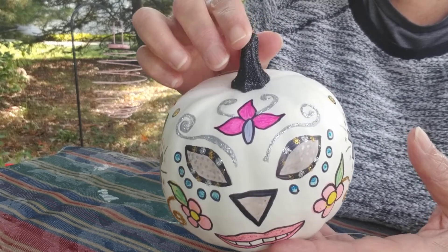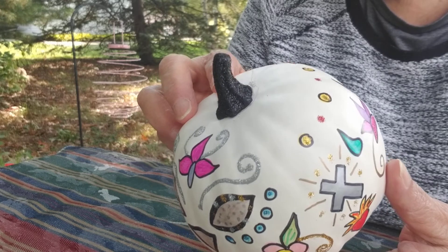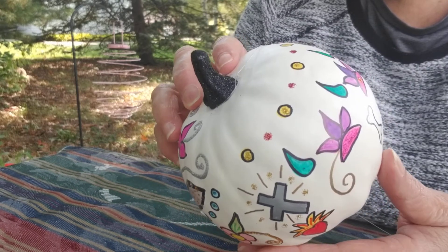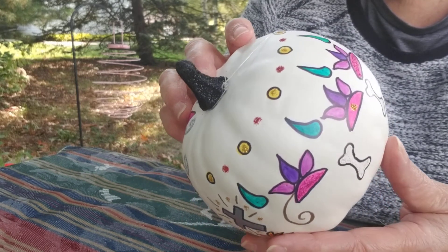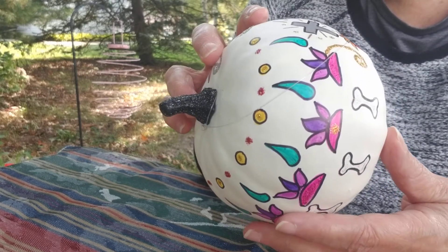That's the finished piece. I don't know if you can see the top up here, but I'm quite happy how it came out. And my students loved it.